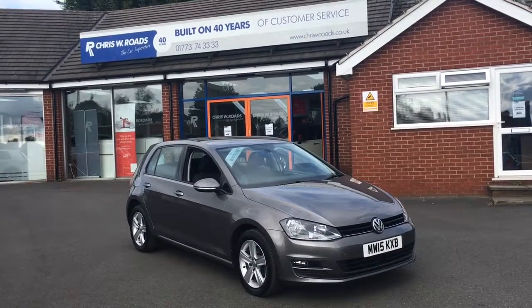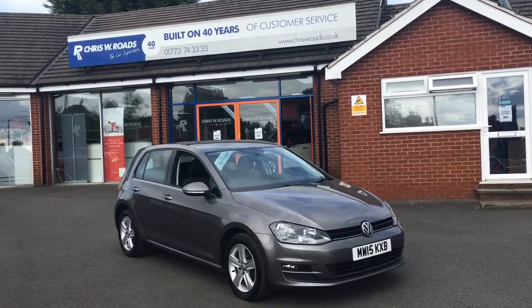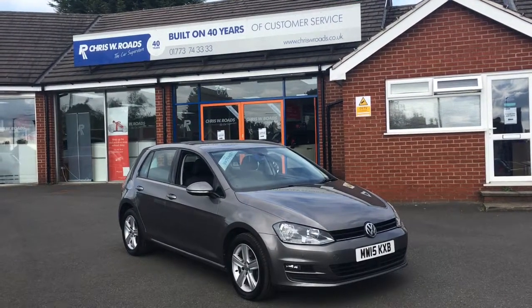Hello, this is Rob from Chris W Roads. Here we have a VW Golf that looks really smart in grey. It's got some great features to get onto on the interior as well, so let's start with a quick walk round.